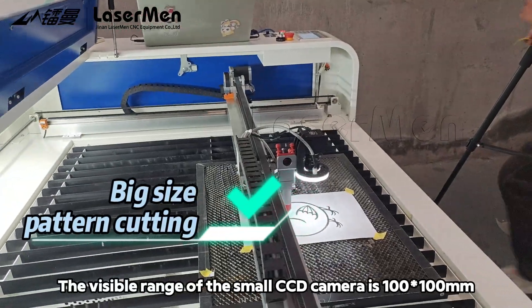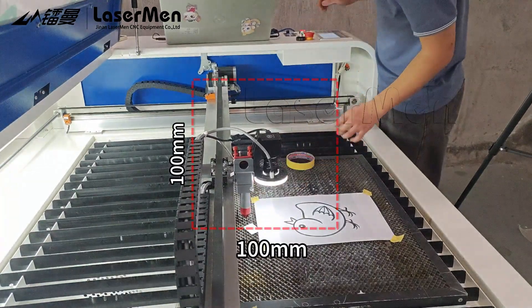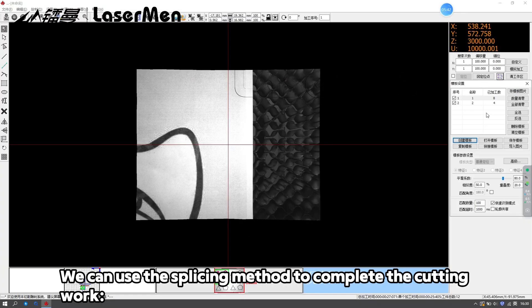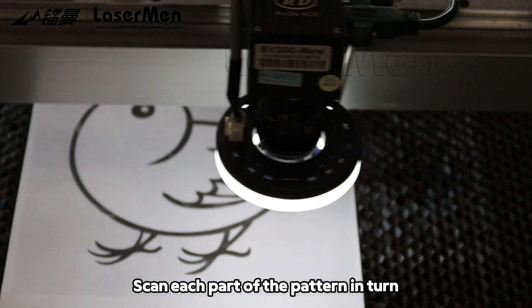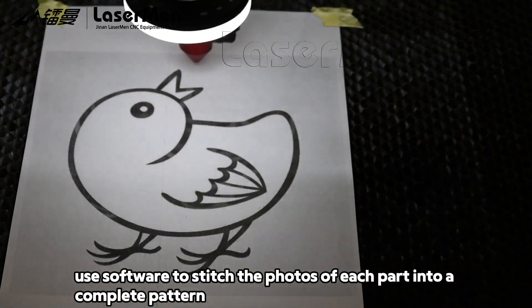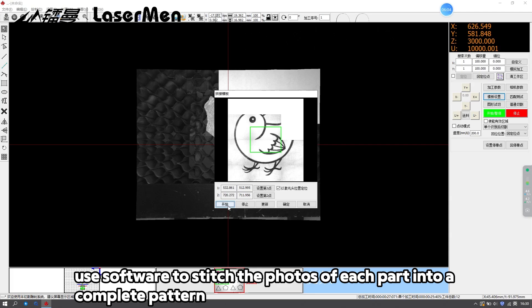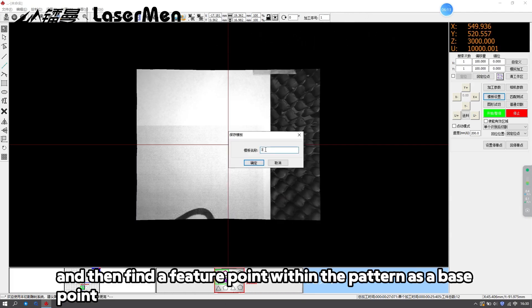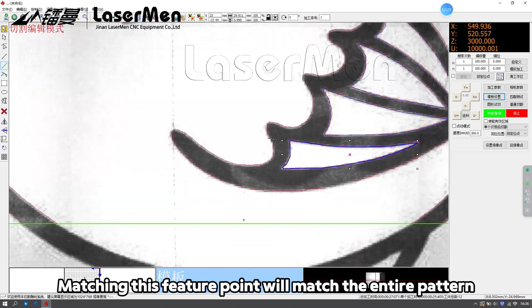The visible range of the small CCD camera is 100 by 100 mm. When the size of the printed pattern is larger than the visible range, we can use the splicing method to complete the cutting work. Scan each part of the pattern in turn, use software to stitch the photos of each part into a complete pattern, and then find a feature point within the pattern as the base point. Matching this feature point will match the entire pattern.